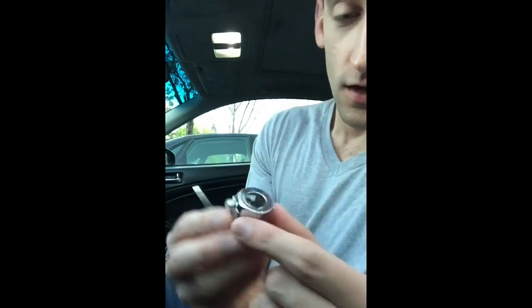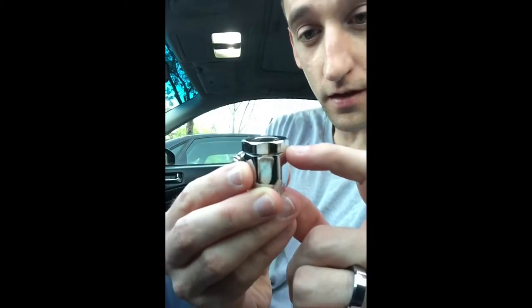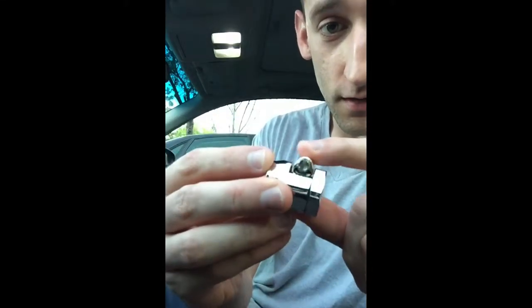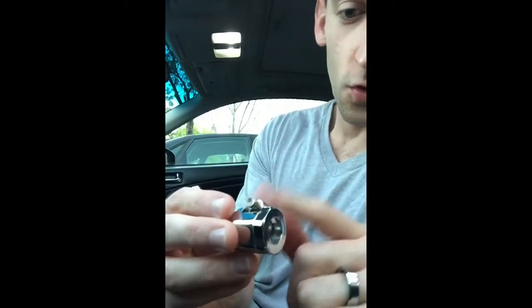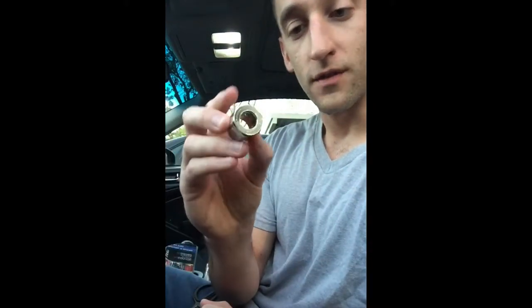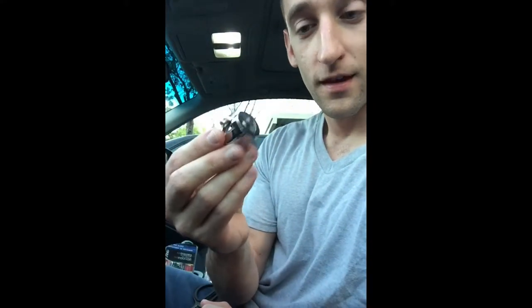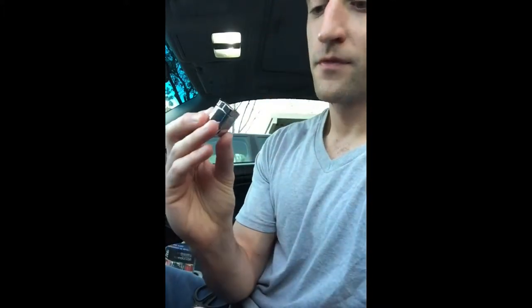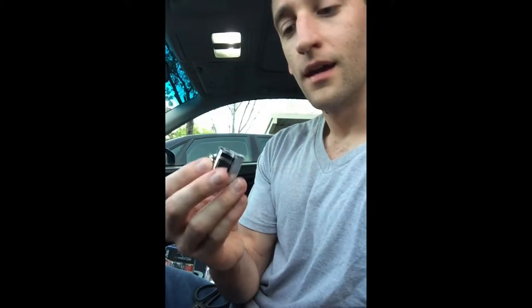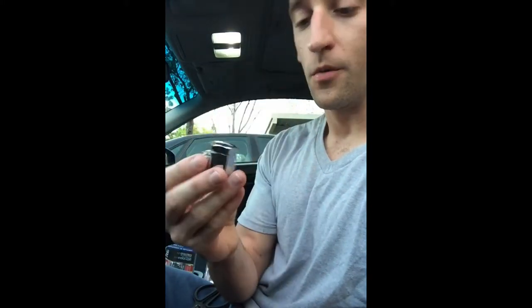So if your actual clamp goes bad on the inside, you can actually pop this top piece off and remove the clamp. You can see it's pretty loose right here right now. This whole clamp actually comes out, and if your clamp goes bad or if this one's just a shitty clamp to begin with, you can just pop this off and take the clamp out.